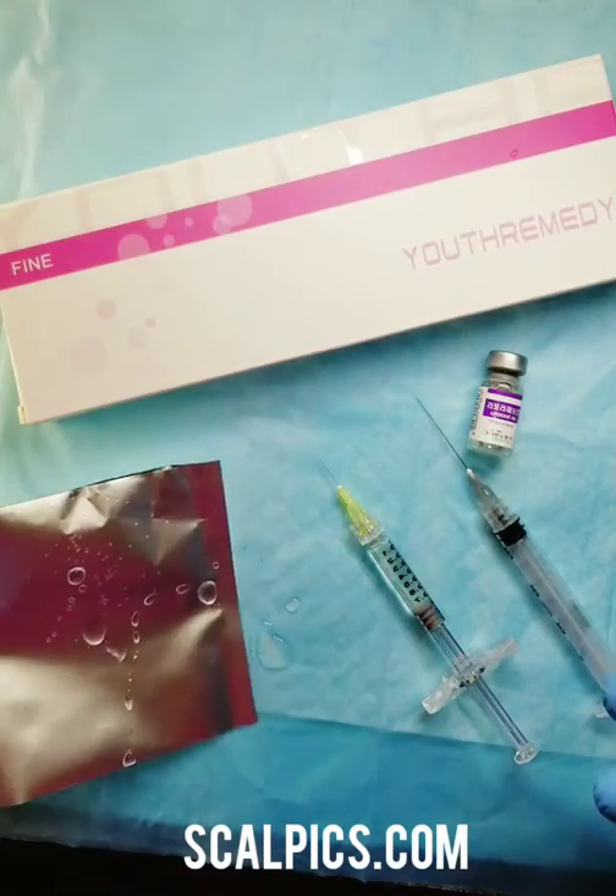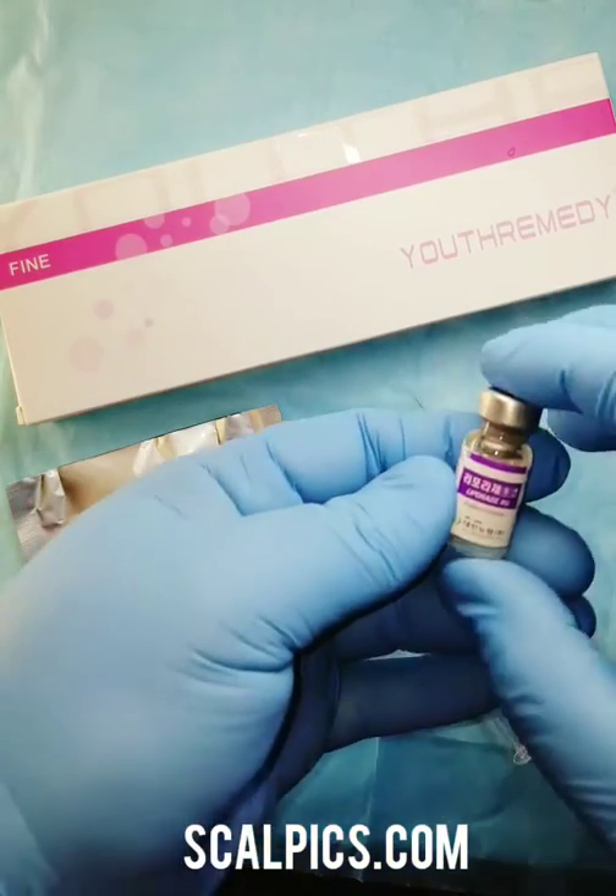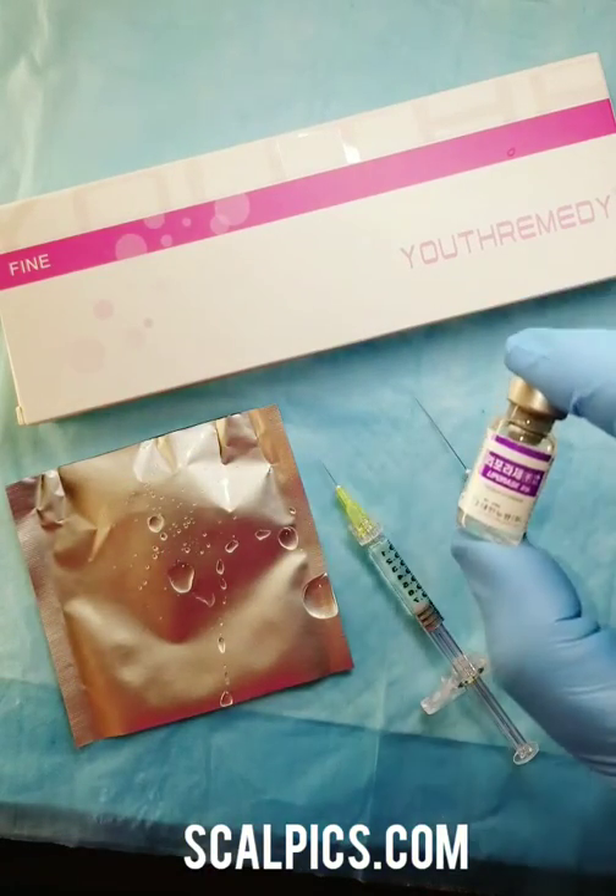You can use Hyaluronidase, sold in our store, with your Hyaluron pen.